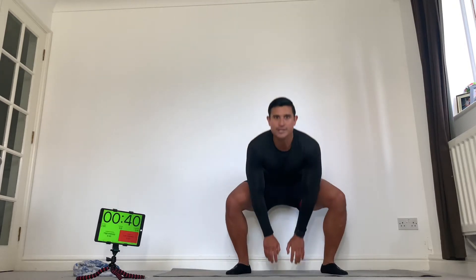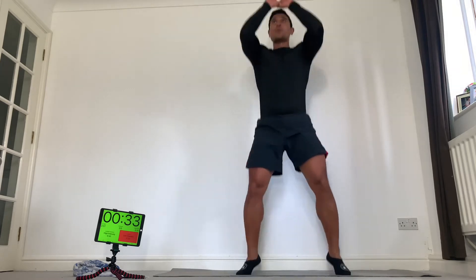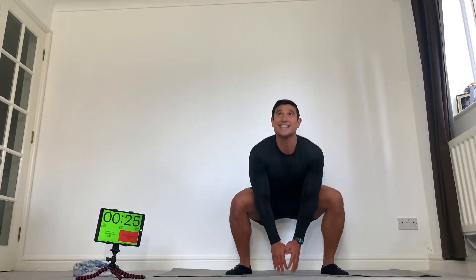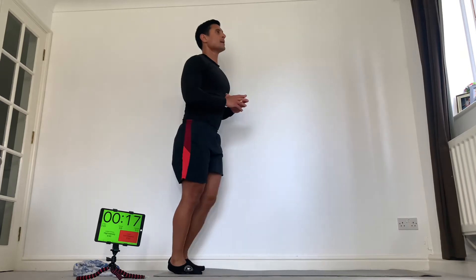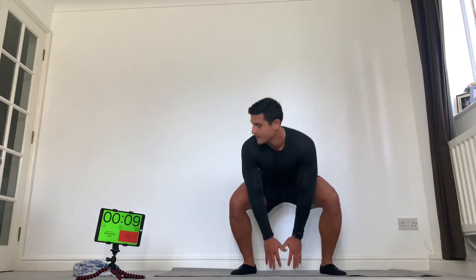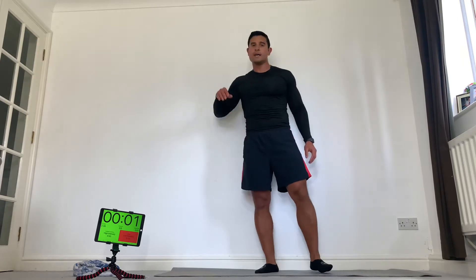Deep breaths, and then we're into our squat jumps. Big breaths. Touch the floor, touch the sky. Come on, big effort. Floor, sky — try and be as quick as you can. Hopefully you're starting to feel a bit of a burn in the legs now. If you need to, regress it — go into a squat or a lunge. 10 seconds, come on, big push. Good work, rest.